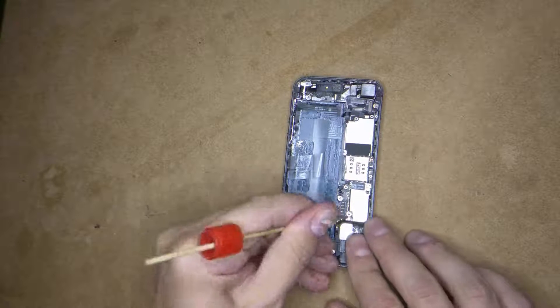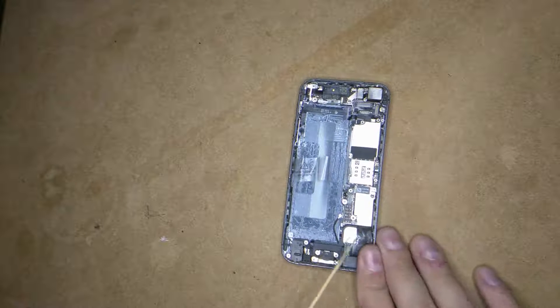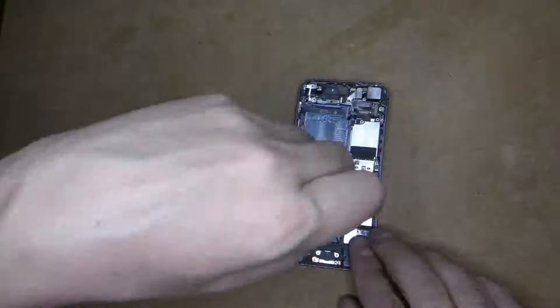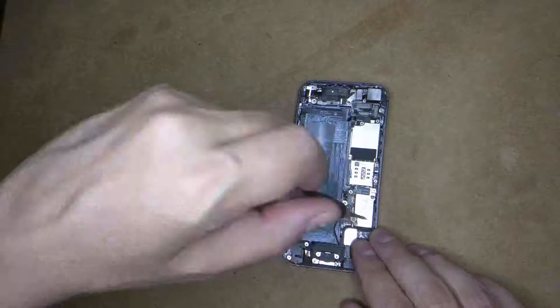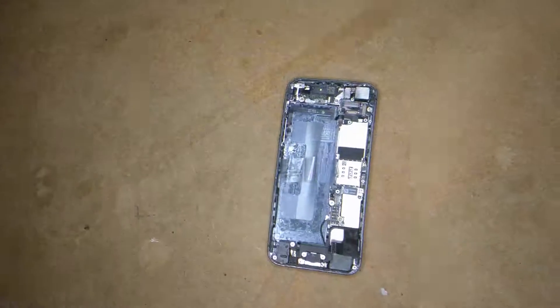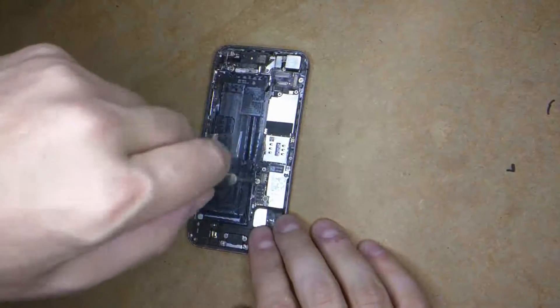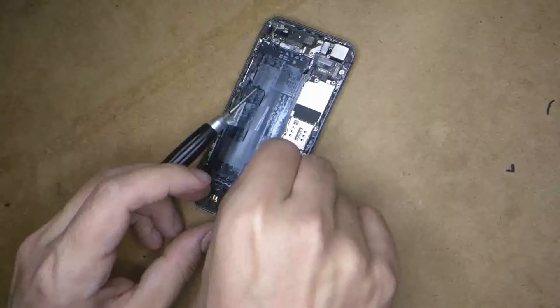Now with a flat head screwdriver you've got about three screws to take off. First I'm just unplugging the aerial — that just pops up. You've got one right there, flat head, and that pops up. Adjusting it and the second one pops up. There are only three of these flat head screws.